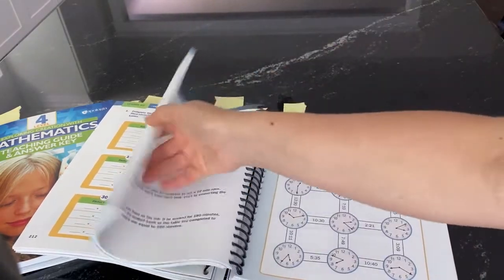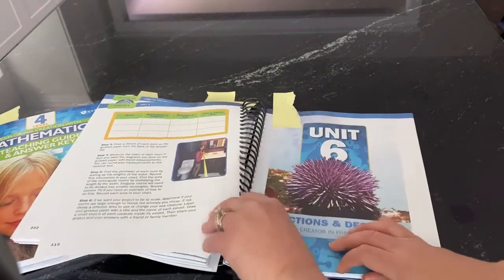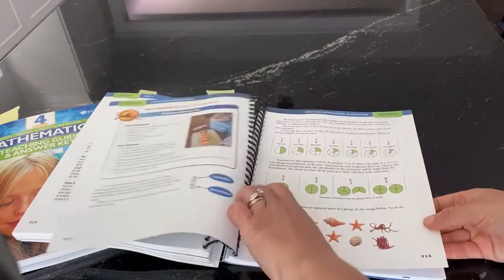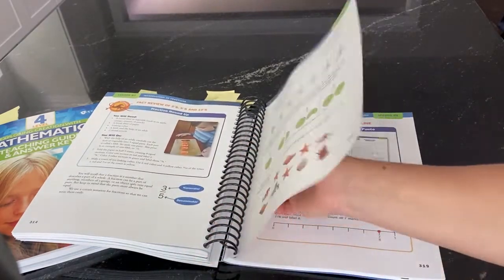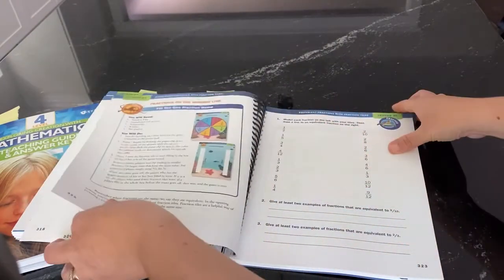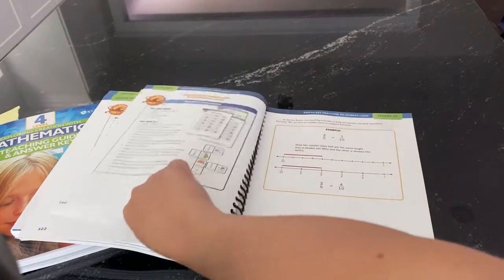My favorite unit in this book is probably fractions and decimals — the last unit. We had so much fun making the fractions really visual, really concrete, and sometimes edible, which I thought would really set kids up for success since not every kid loves fractions. We had so much fun with number lines, making it really colorful and easy for kids to grasp.